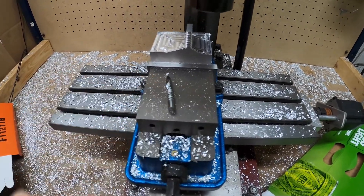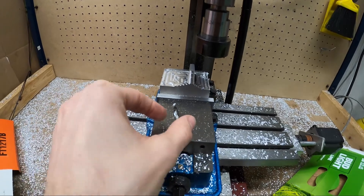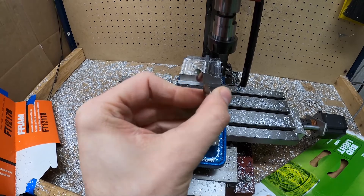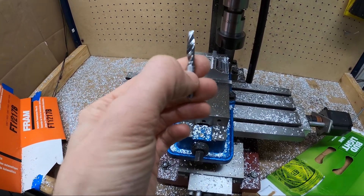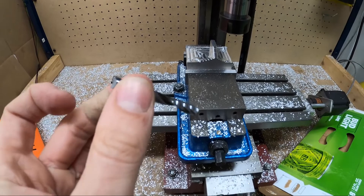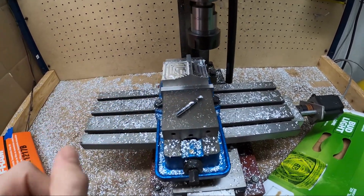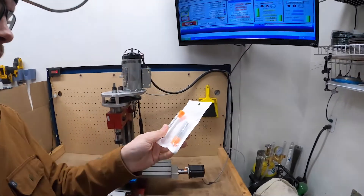Well, I guess that's what happens when you try and cut a little too aggressively — looks like I'm going to be ordering a couple more end mills. I probably should have bought some extras to begin with. I think I was going a little too aggressive for how much tool I had sticking out. Hopefully I can salvage this. See you tomorrow.